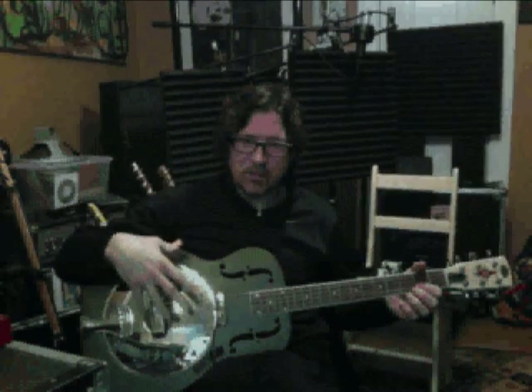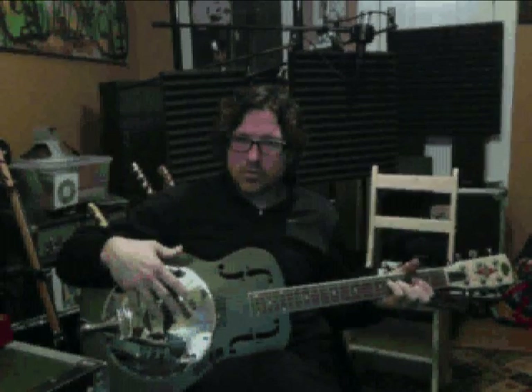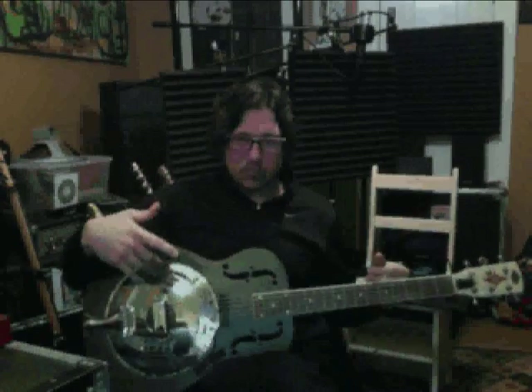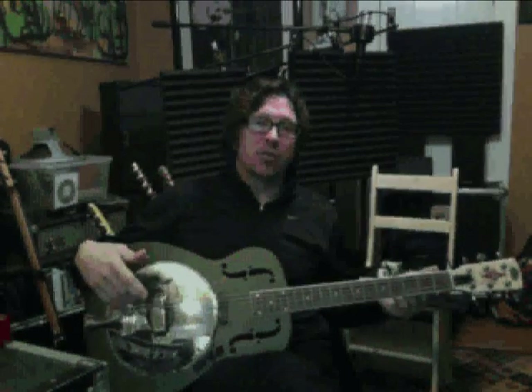They got popularized by blues musicians — Son House played a big steel National guitar. Mark Knopfler has used them a lot. I'm going to demonstrate a thing that was influenced on me by Knopfler, which is to use a resonator guitar for something other than playing slide.